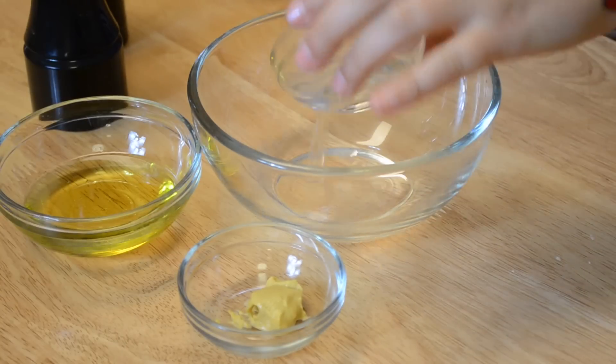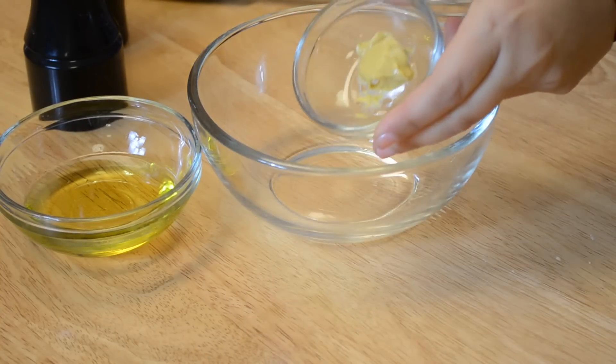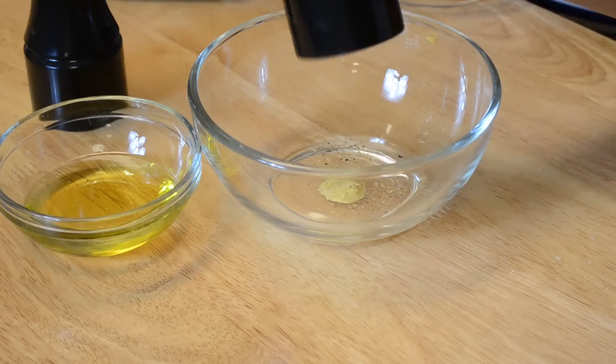In a bowl you add the vinegar — I'm just using white vinegar — and a little bit of Dijon mustard. Make sure to use the real stuff. Salt and pepper. Remember, the vinaigrette needs to be seasoned well with salt and pepper because that's what the other ingredients are going to take on in your salads.